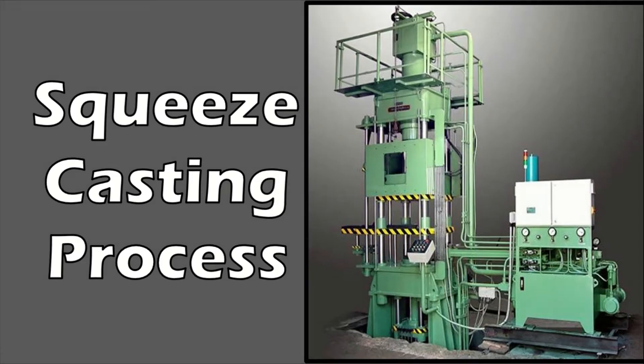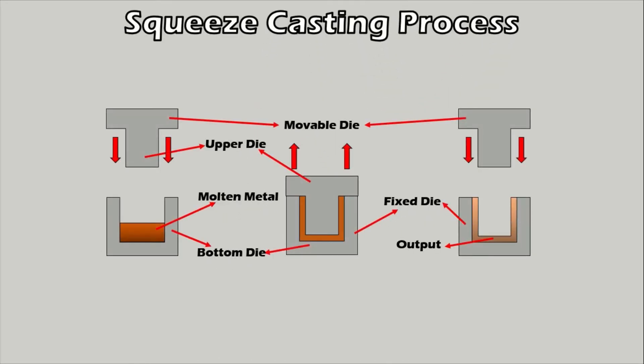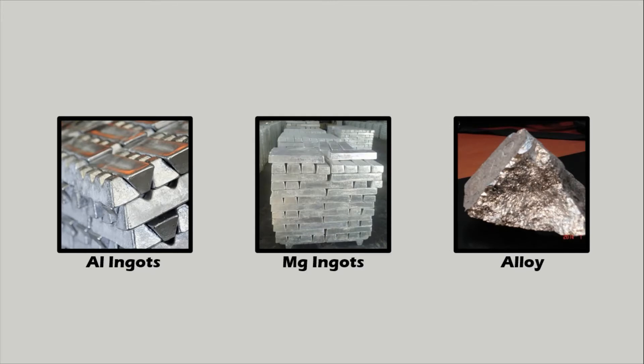Squeeze casting, also known as liquid metal forging, is a method of forming metal into shapes using two dies — an upper die and a lower die. Unlike most casting techniques where dies are squeezed together before metal is added, in squeeze casting the dies are pushed together after the metal is added. This results in stronger metal with a better grain structure and less metallic shrinking. It is commonly done with magnesium, aluminum, and their alloys.